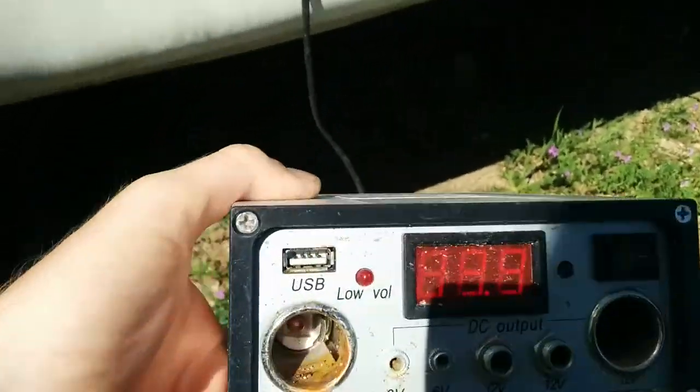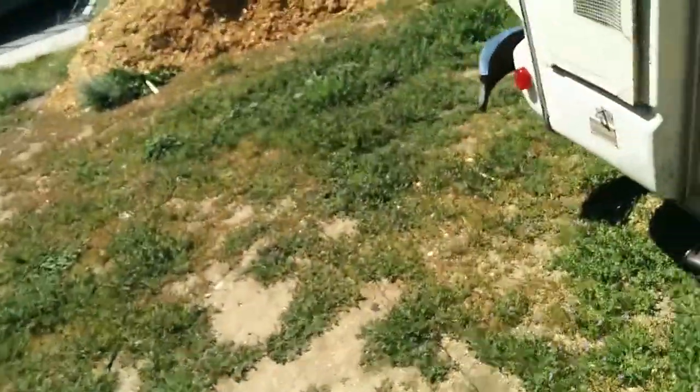Right now we're generating 14 volts. This battery in here powers the entire unit, and I just turned the water pump on to check the holding tanks. The lights do work off the solar panel, which is pretty awesome.